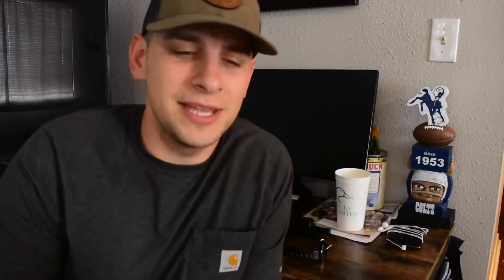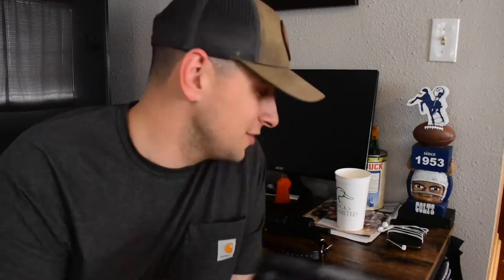As you guys can see, I recently made the switch over from my SportDog brand e-collars to the Garmin Pro 550, and I'll tell you what, I'm absolutely loving it — it was a great decision. This thing retails at $399. I bought it from Bass Pro with a $50 rebate, so $350 out the door. Not terrible.